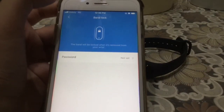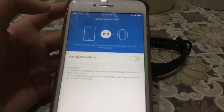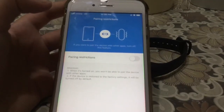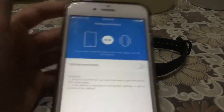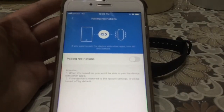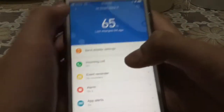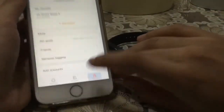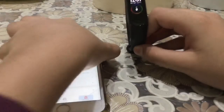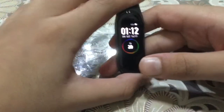I didn't set a password. Pairing restrictions: if you turn this on, the band will only pair with the Mi Fit app. If you keep it off, you can use it with third-party apps from other companies. We also have the Bluetooth address, firmware version, and other info. That covers all the app settings for this band.